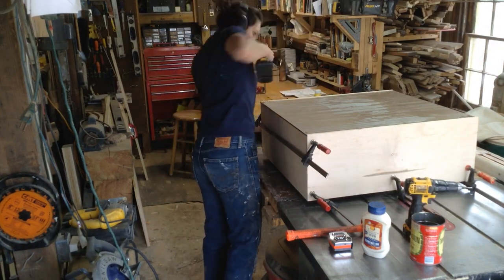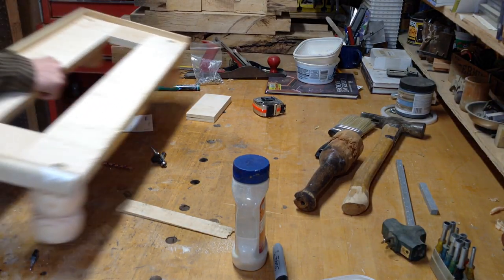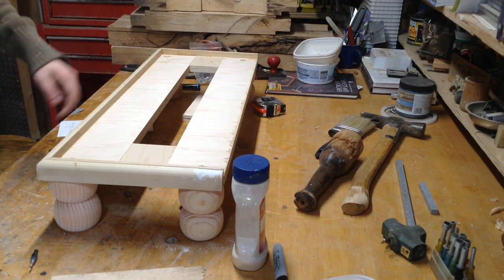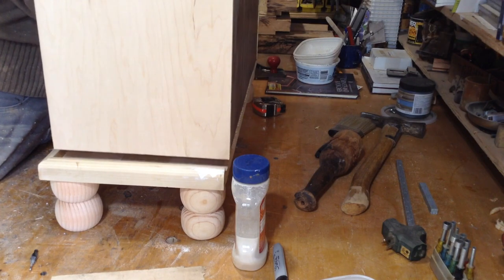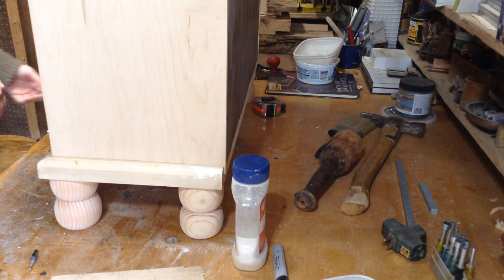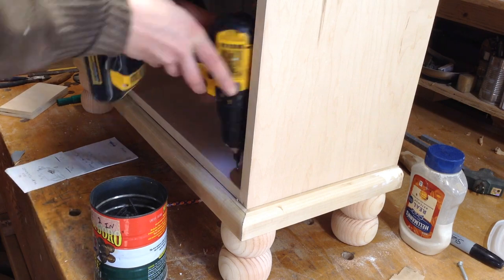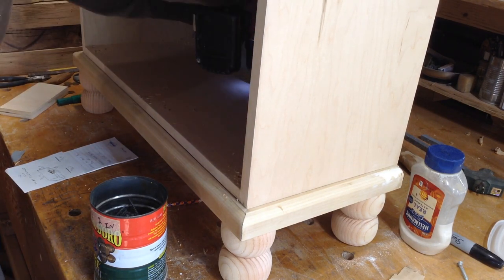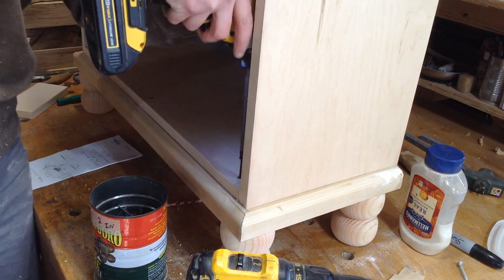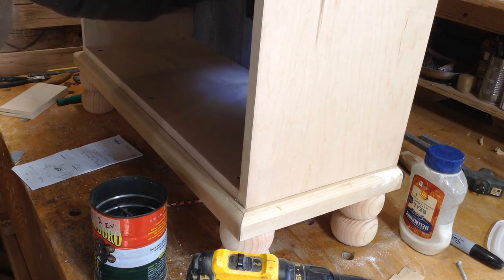Once it was square I attached the backer board — the backer is a great way to square up your cabinet too: if it sits flat on the back, your cabinet is square. Here is the base, and the cabinet sits in it really nicely. For now I'm attaching the cabinet to the base with just some drywall screws. I'll probably end up adding shims in the bottom so I'm going through solid wood into the base, and may switch out the screws later. But that's how it attaches, and this is now a fairly solid piece. In the next video I'll show how I make the drawers.